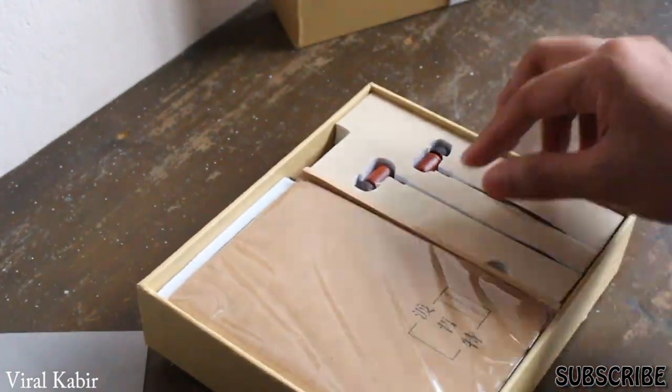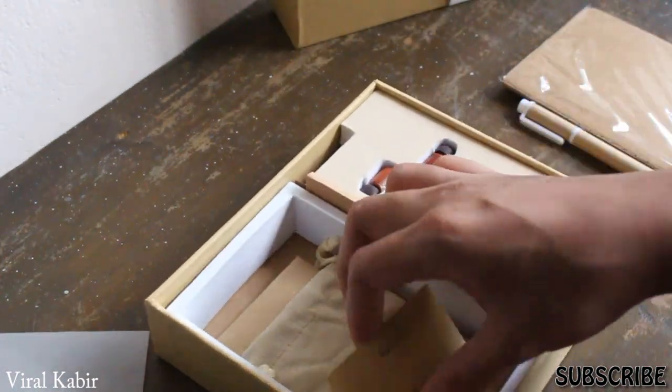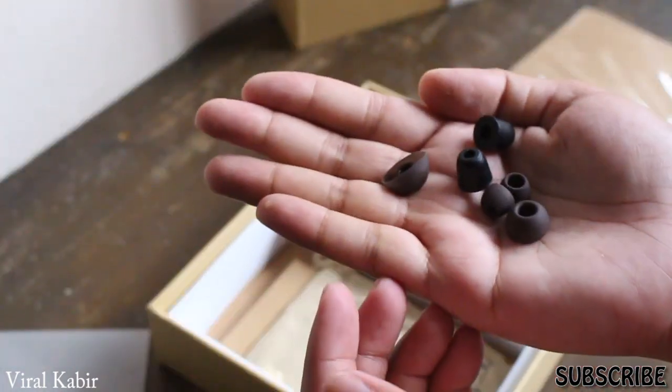The packaging seems to be very odd. They include a pen as well as some paper rocks, as you can see, as well as a pouch which the headphone will be in if you are using that. There are also some ear tips that you can choose from according to your ear size.